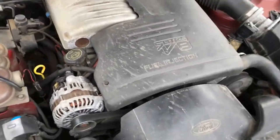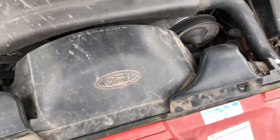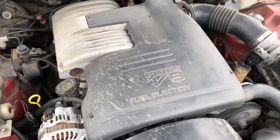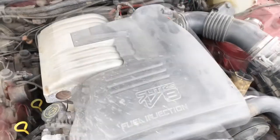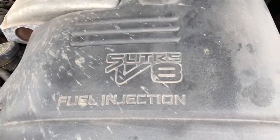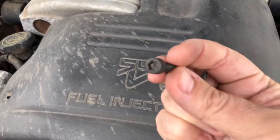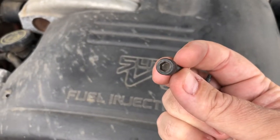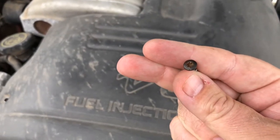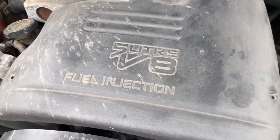We're going to start by taking these two air inlets off plus the top engine cover, then proceed from there. If you haven't worked on one of these before, the top engine cover has little hex heads, and the smaller ones are actually little star heads, so just keep that in mind.